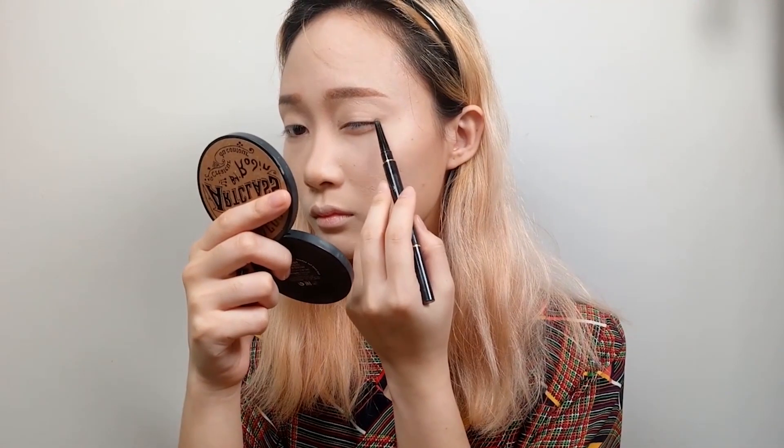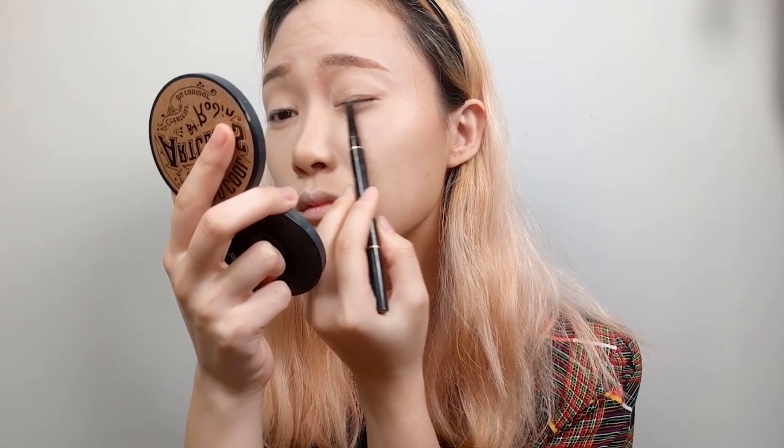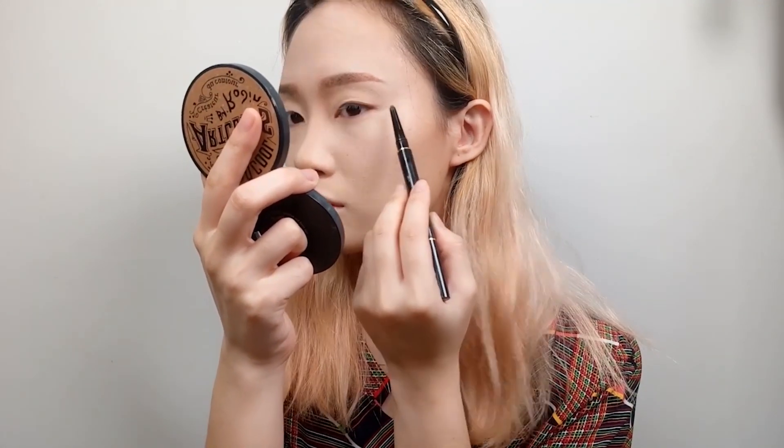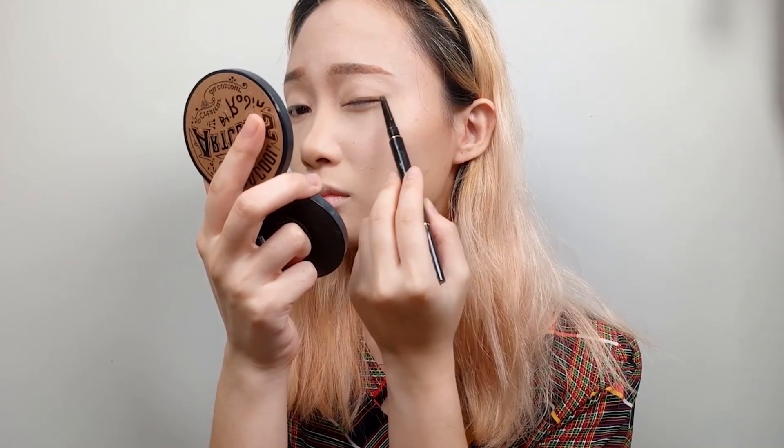I usually don't do this, but I use an eyebrow pencil to sketch on my eyeliner in order to draft what type of eye look or eye shape I'm going to be making.